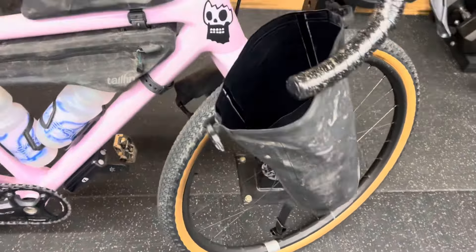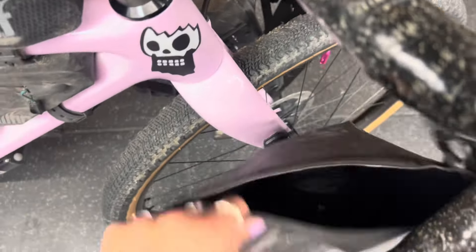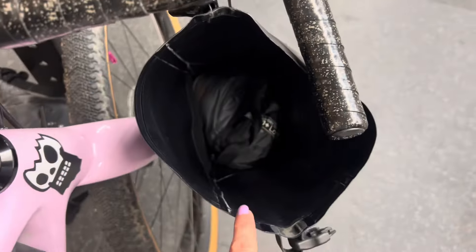You'll basically find certain things just fit in bags really well and you'll probably end up repacking numerous times. The sleeping bag has gone in there like a glove, so we're going to fill this up with the rest of our dry kit — any spare clothes in there.